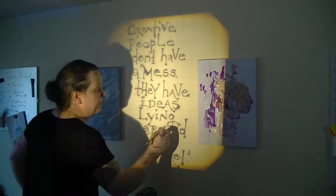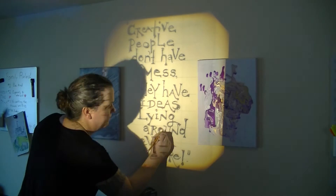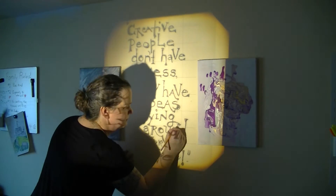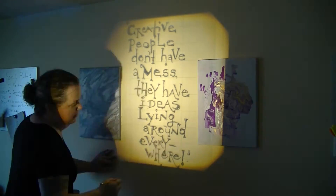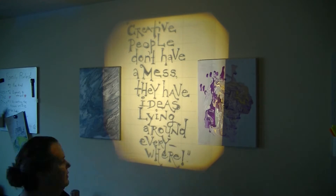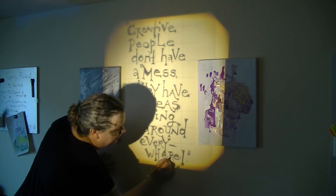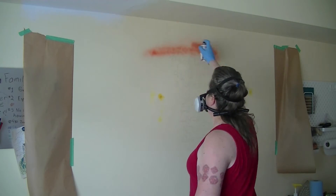Then, using an overhead projector I borrowed from my brother, I traced that design onto the wall. Up until this point, my plan was to use a brush to fill in the letters with some black paint. But after I finished tracing the original design, I felt like something wasn't quite right. So I put the project on hold for a week or so while I thought about it, and eventually came up with a new plan.